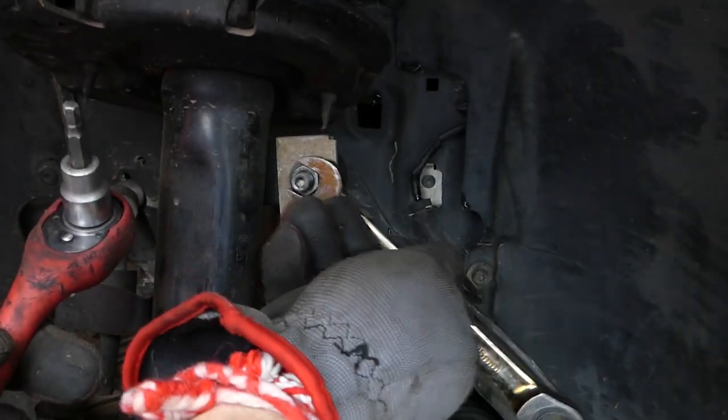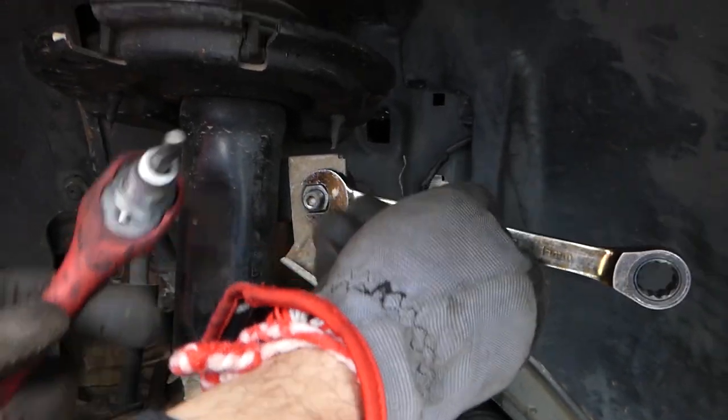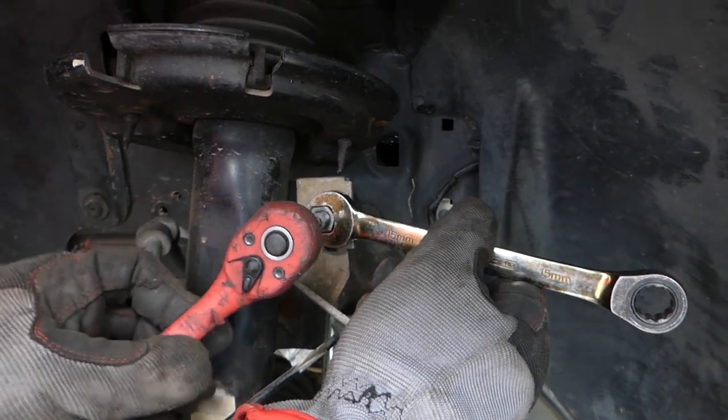So we need a 15-millimeter wrench to start removing the nut. When it starts spinning, we'll need a 5-millimeter Allen wrench to hold the bolt while removing the nut.